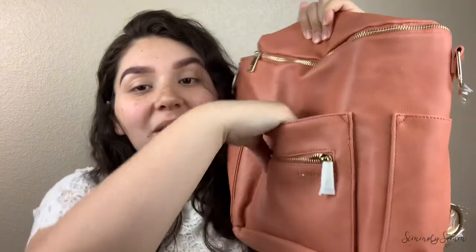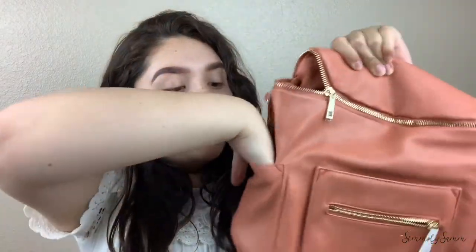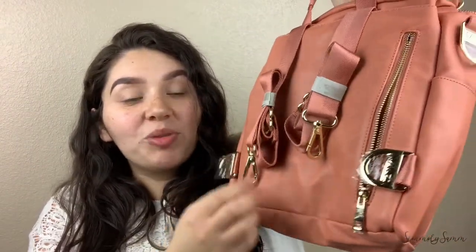You have a slip pocket right here. Then you have a side pocket that I don't think bottles would fit in unless you have a narrow one, and another one on the other side. In the back you have a grab handle, which I think is a necessity. You also have a back zipper pocket and a back slip pocket with a magnetic closure. Inside are the backpack straps, which are seat belt material and are detachable.